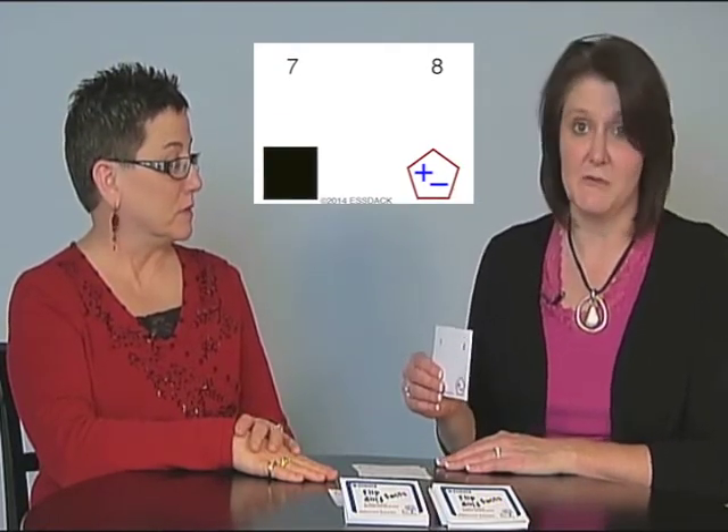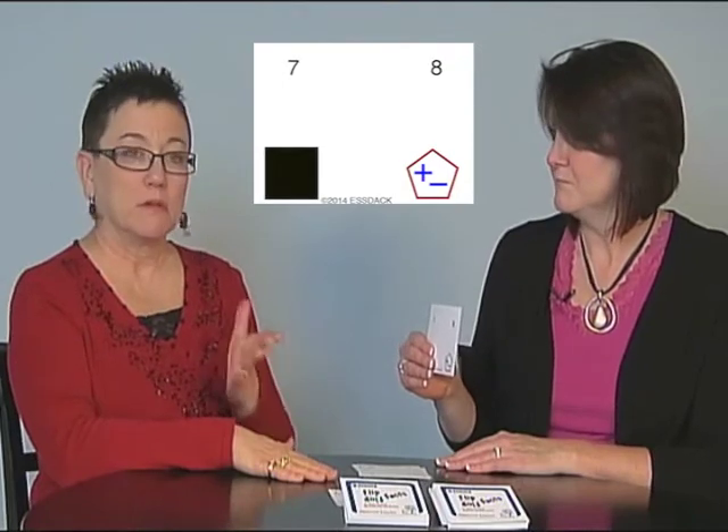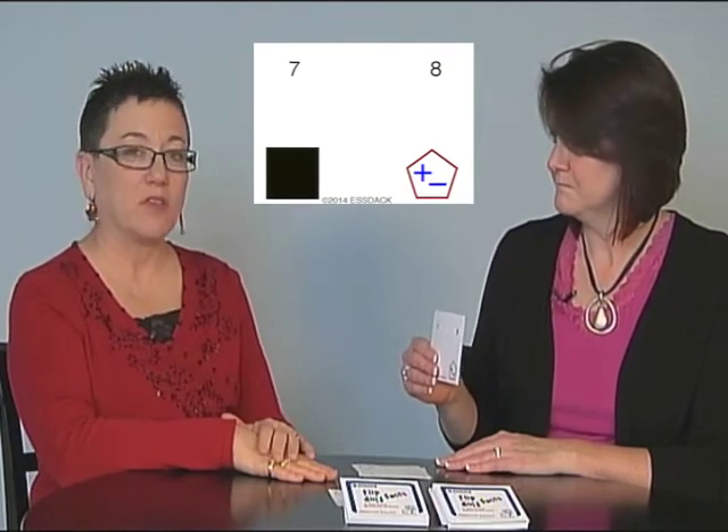I have 7 and 8 showing right now. If I was her partner, I would say the answer was 15. One of the questions we feel is very important is to follow up with, 'How did you know 15? What strategy did you use?' I knew that 7 plus 7 is 14 because I know my doubles, which is one of those things kids pick up on fairly easily. And so I know that I need one more to make 15.